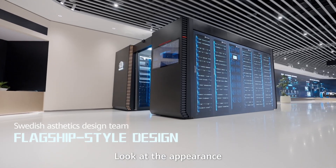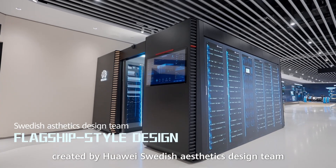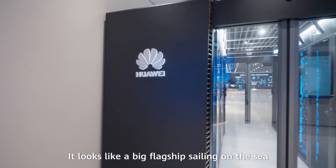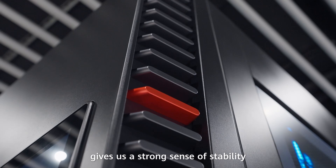Look at the appearance. This is a brand-new style created by Huawei's British aesthetics design team. It looks like a big flagship sailing on the sea, giving us a strong sense of stability.